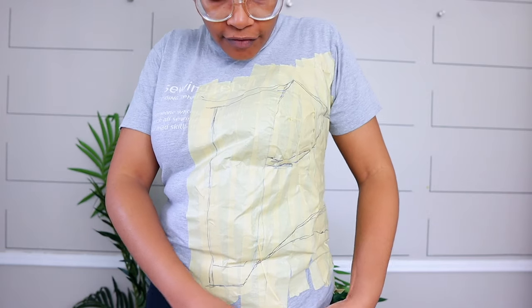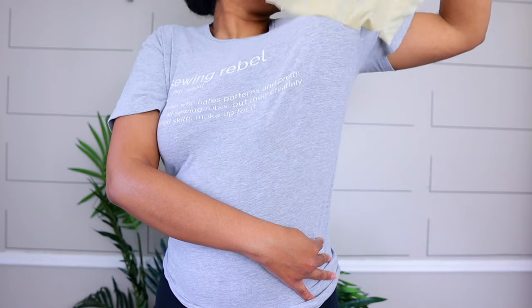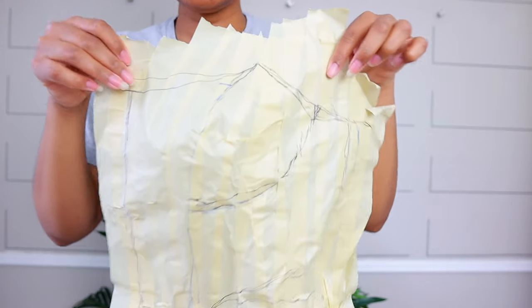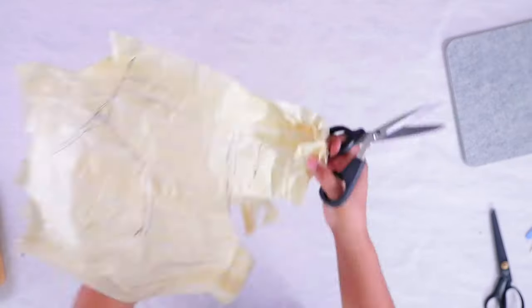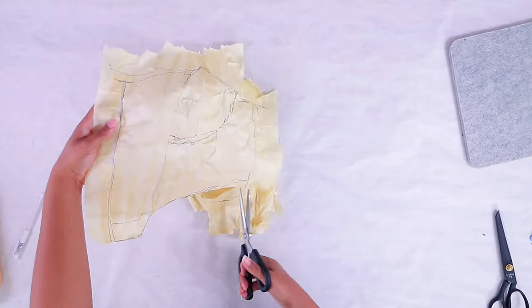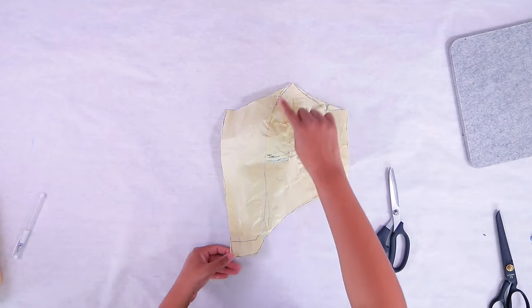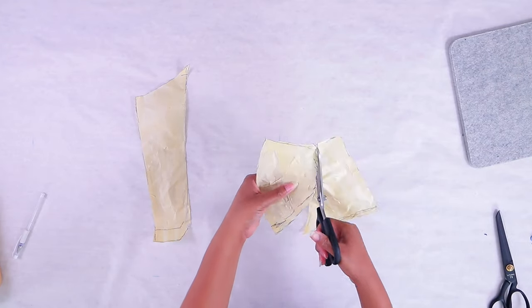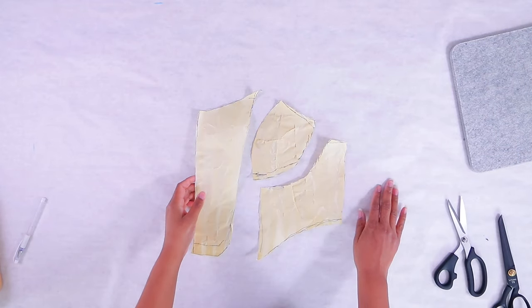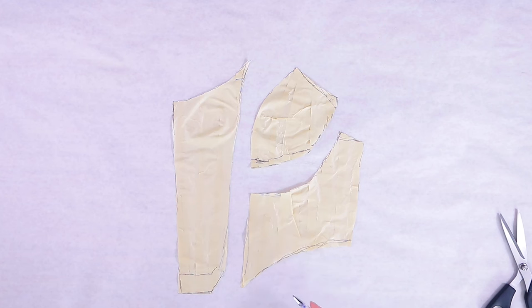Now we're going to carefully peel it off. There's my little bitty curve — take it to the cutting table. Here is our piece. We can go ahead and start cutting those pieces apart. I have paper scissors since the tape is sticky. We have all of our pieces and we're going to lay them flat on paper and trace around them to make a pattern with about a half-inch seam allowance.